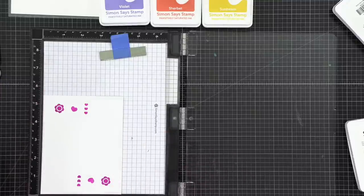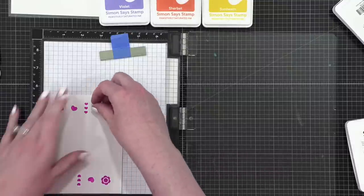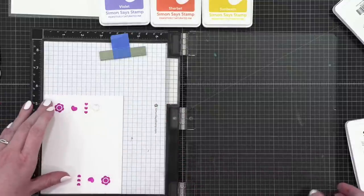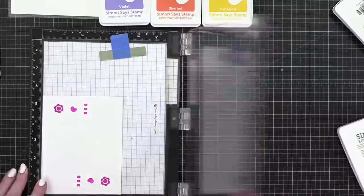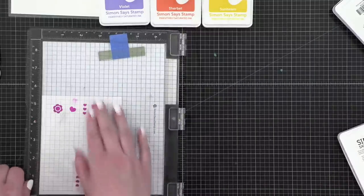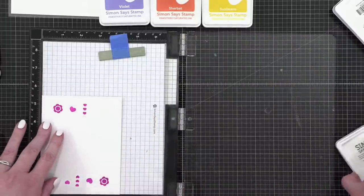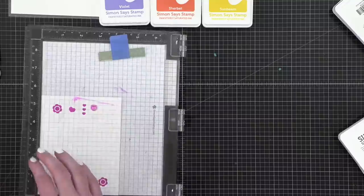I needed the little heart, not the big one — that's okay, we'll get this taken care of. If you wanted to, you could stamp all of the pieces and then cut them all out, then decide on the fly as you're arranging which ones to use. I need to re-ink this ink pad, it's getting low.